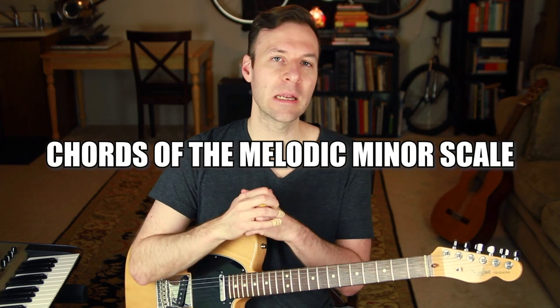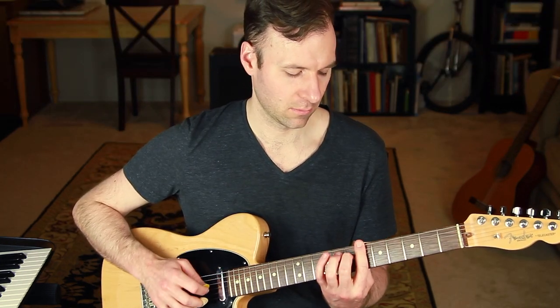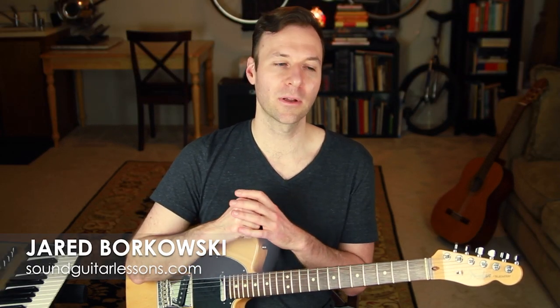Today we're going to talk about the chords of the melodic minor scale. I'm Jared from Sound Guitar Lessons, and today we're going to go through the chords of the melodic minor scale on the guitar.